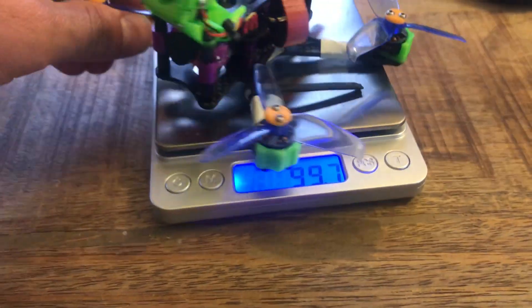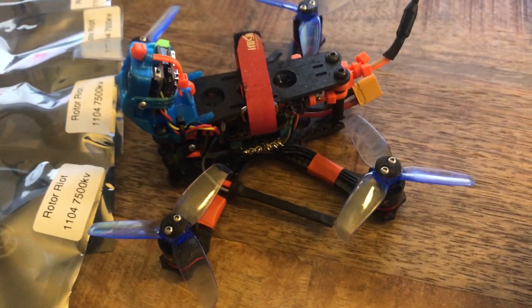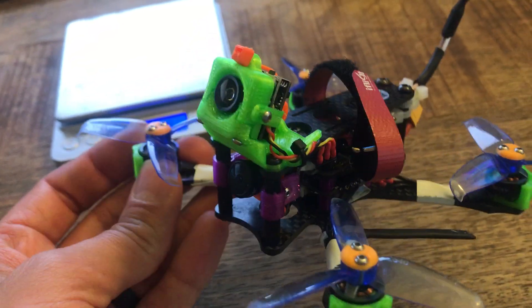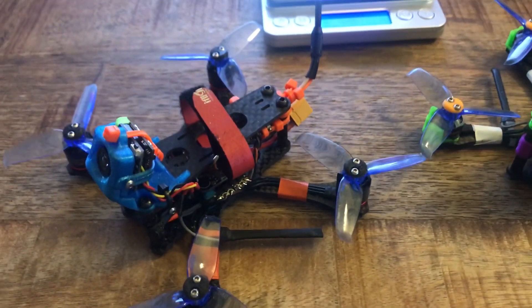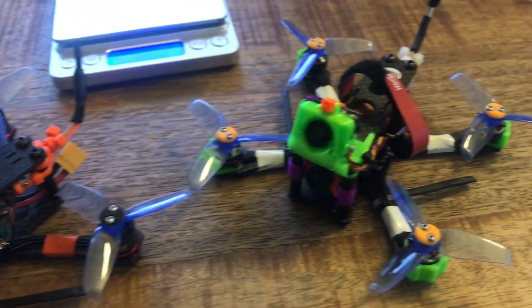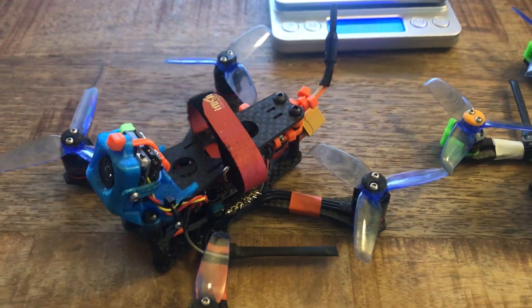I should also mention that I have soft mount guards on this one that I don't have on that one, so they're not exactly identical. Those are adding a little bit of weight, but not much. Even so, this one comes in lighter. Particularly with the weight sticking way out on the arms, you do feel the difference — this one gets less prop wash and the other is a little more floaty.